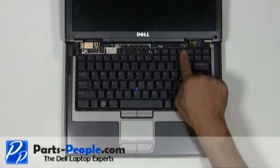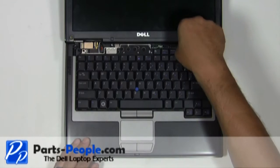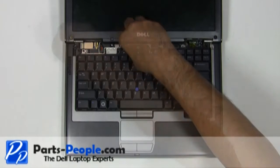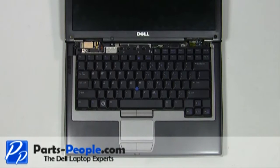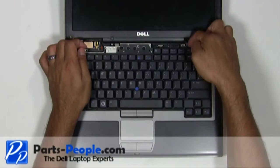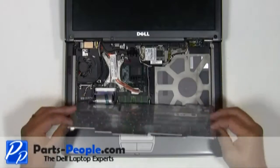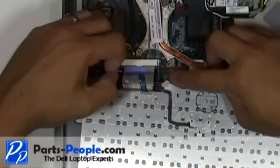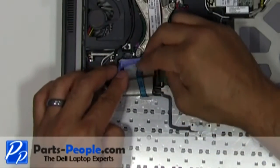Unscrew the three screws holding the keyboard to the base assembly. Carefully lift the keyboard up, flip it over and rest it on the palm rest. Unlatch the keyboard cable retaining clip by pivoting the blue clip up. Unplug the keyboard cable by lifting the blue ribbon straight up.